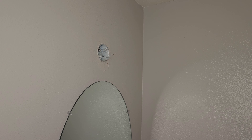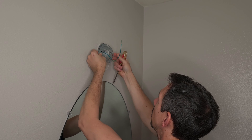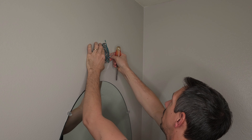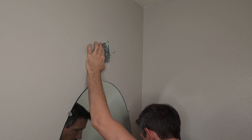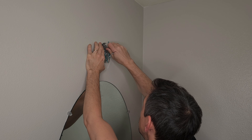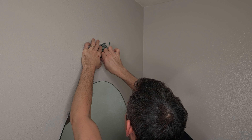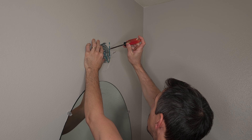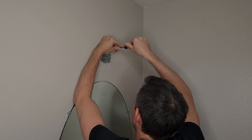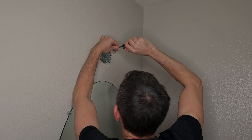First thing we'll do is install this plate right here. Make sure these are vertical, take the screws that you had before, and just screw those in there. Before you screw it all the way tight, just want to go ahead and get it most of the way on there, and then we'll tighten it down when it's level.